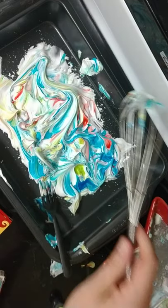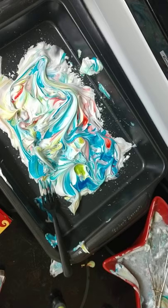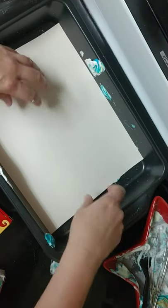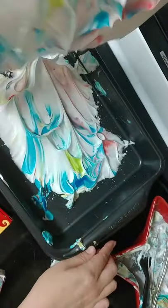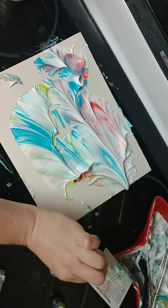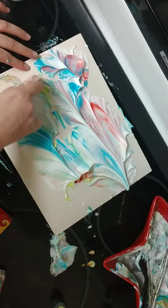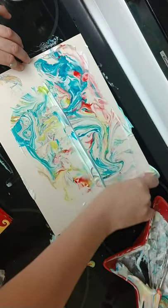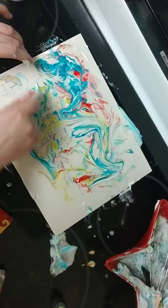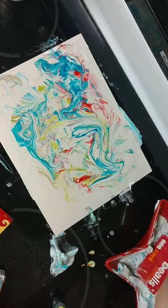I'm going to put that shaving cream back down, put my whisk in the water, and then I'm going to print on cardstock this time. If you have cardstock, you can print on both sides — so if you don't like one side, you can print on the other. I'm going to squish it in there like so, and then peel. It looks like a mess right now, but once I scrape it, we're going to find a beautiful marbled piece. And there we go — we have a beautiful marbled piece.